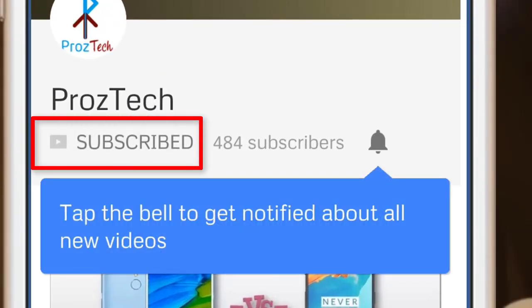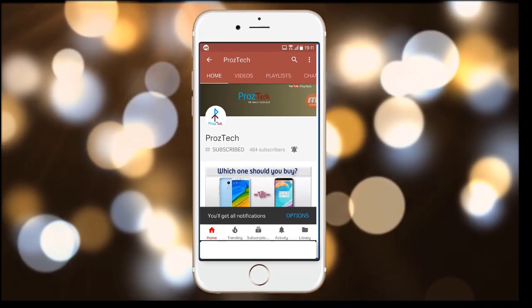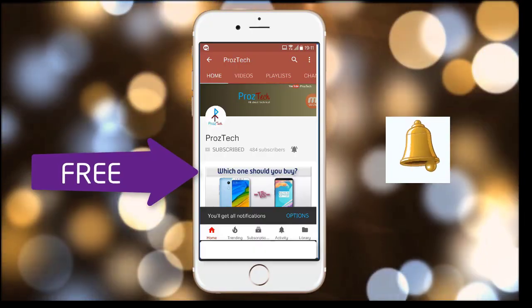Subscribe to the channel ProzTech and press the bell icon to get the latest technology videos once we release. More importantly, the subscription to the channel is completely free.